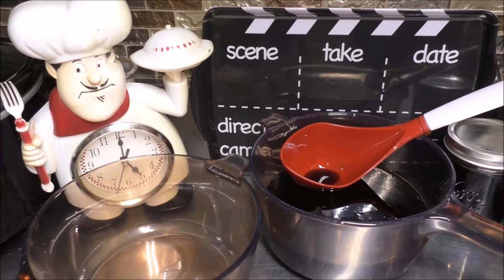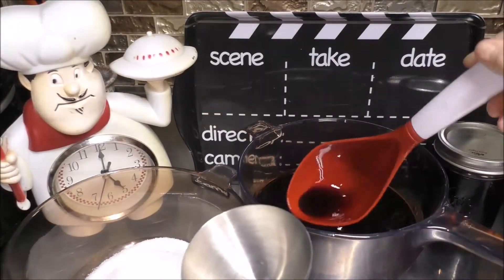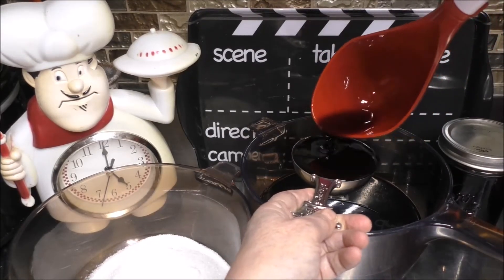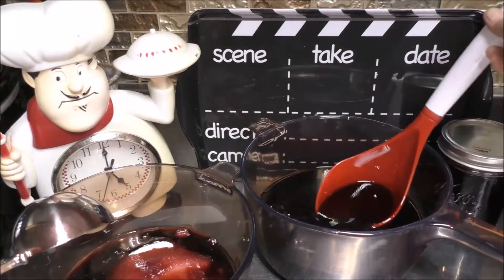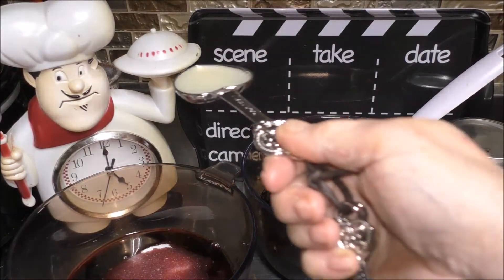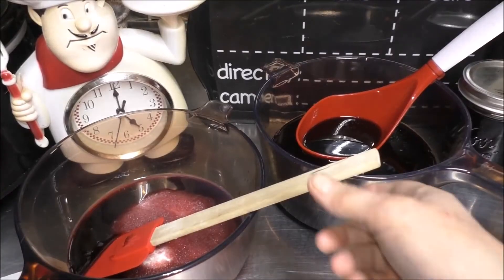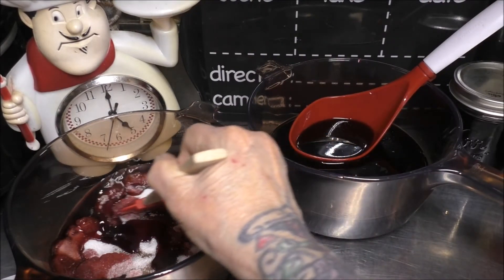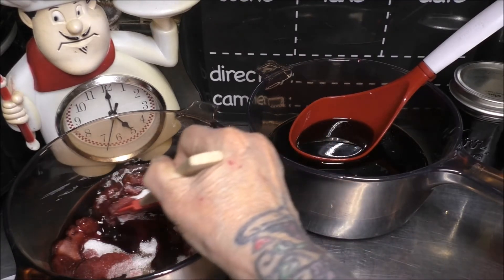Add one and one-fourth cup of sugar in a saucepan, half a cup of that elderberry syrup we made, and one tablespoon of lemon juice. Now go ahead, mix this all up. Put this over to the stove, bring it to a simmer, and simmer it for 15 to 20 minutes or until it reaches a temperature of 300 degrees.